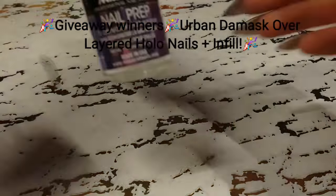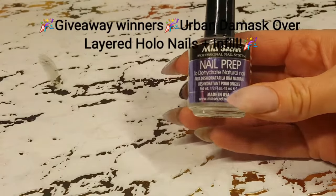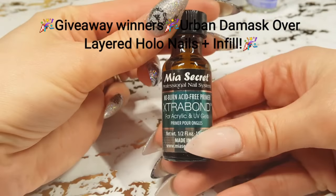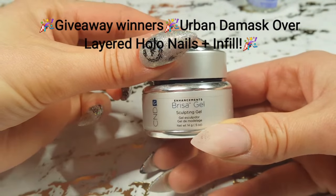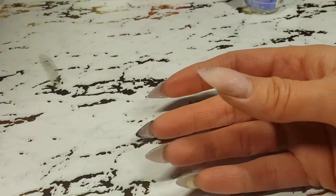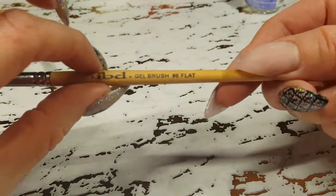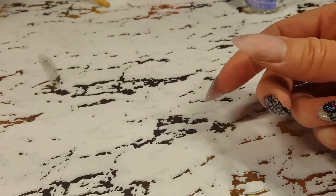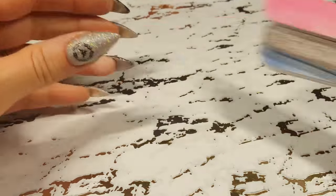Hey everyone, welcome back to a new video. This is my Urban Damask over layers of holographic nails, and winners will be revealed throughout the video, so keep watching. Don't miss out on whether you won my $500 giveaway. Thank you everyone for participating. Lots of thank yous, and there will be more giveaways if you didn't win.